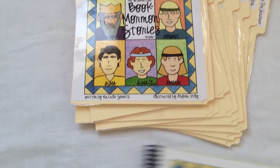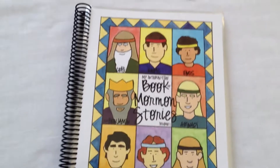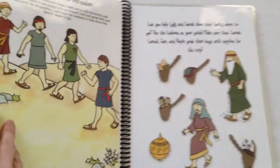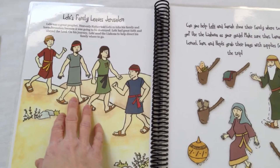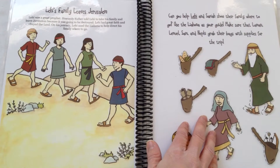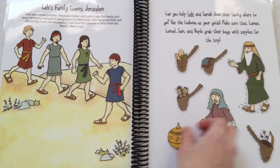Here's a closer look at how these stories will work. This includes the first nine stories from the Book of Mormon. Each story has the story from the Book of Mormon on the left-hand side of the page, and on the right-hand side is the action page describing to your child what to do with the pieces.